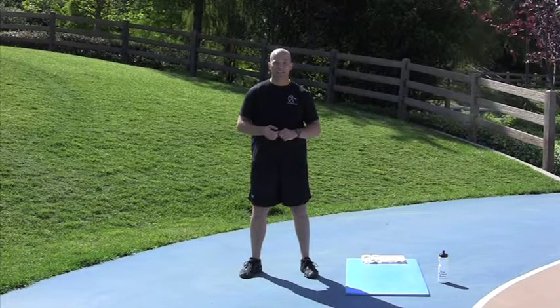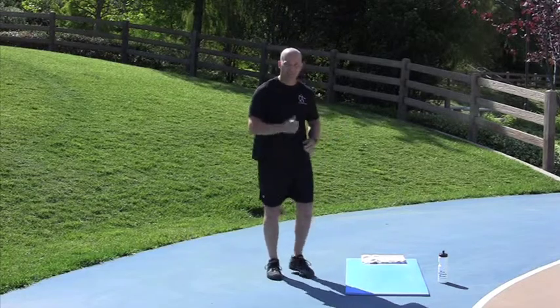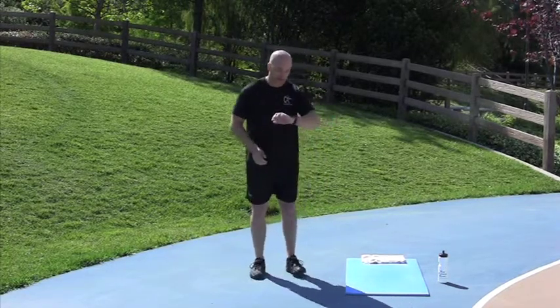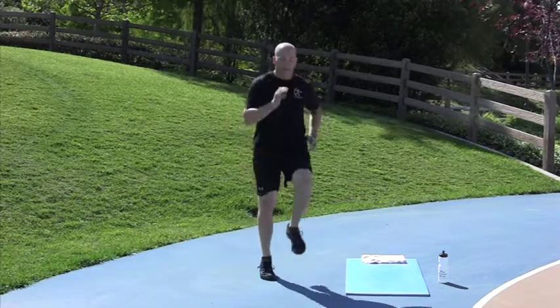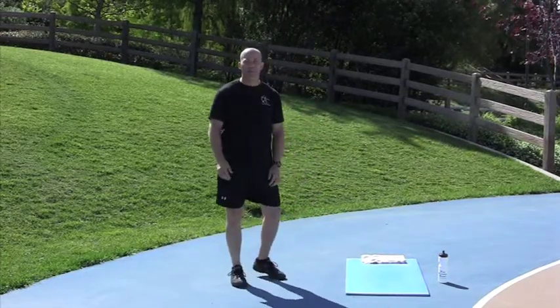We're going to start with High Knee Butt Kickers in about 10 seconds. High Knee Butt Kickers — High Knee, High Knee, Butt Kicker, Butt Kicker. Starting in 2, 1, go. High Knee, High Knee, Butt Kicker, Butt Kicker. Nice job.